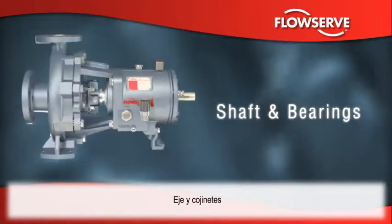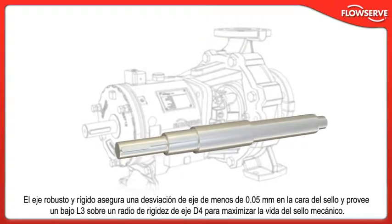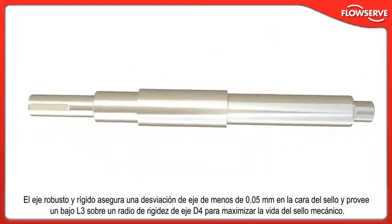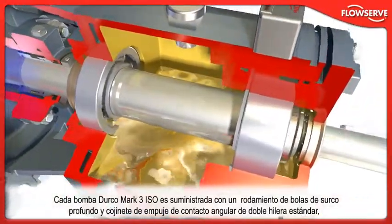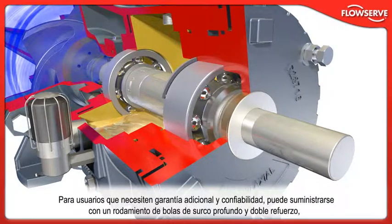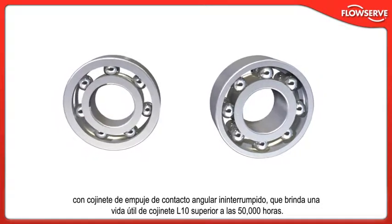The Durco Mk3 ISO shaft and bearing system is designed to improve pump performance and reliability. The robust and stiff solid shaft ensures less than 0.05 mm shaft deflection at the seal face and provides a low L3 over D4 shaft stiffness ratio to maximize mechanical seal life. Every Durco Mk3 ISO pump is supplied with a deep groove ball bearing and double row angular contact thrust bearing as standard, providing life in excess of the minimum specified by ISO 5199. For users who need additional assurance, it can be supplied with a deep groove ball bearing and reinforced duplex back-to-back angular contact thrust bearing, providing L10 bearing life in excess of 50,000 hours.